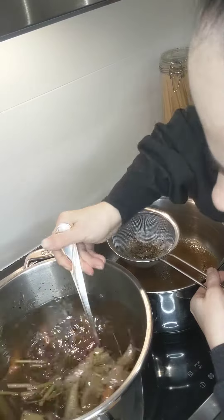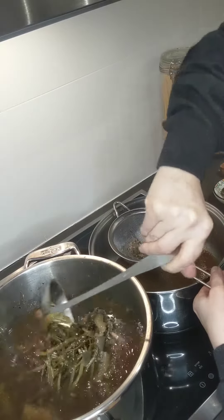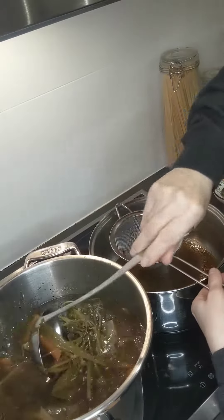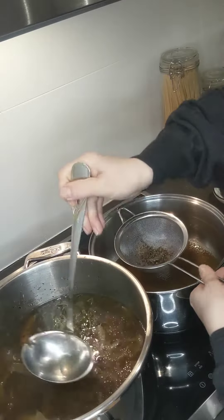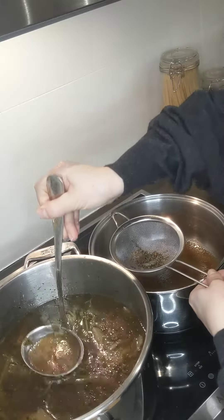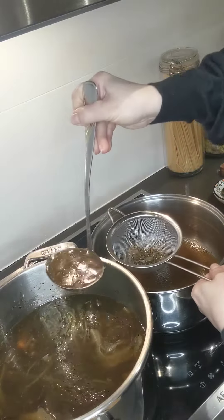So after boiling this on low heat for six to seven hours — you can do more — now this is ready to be strained.